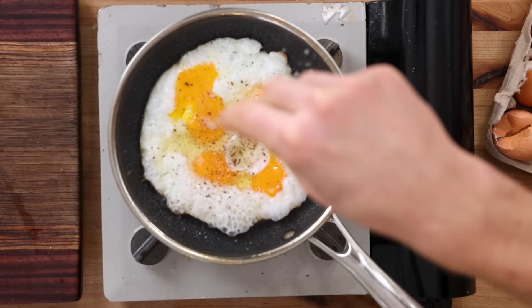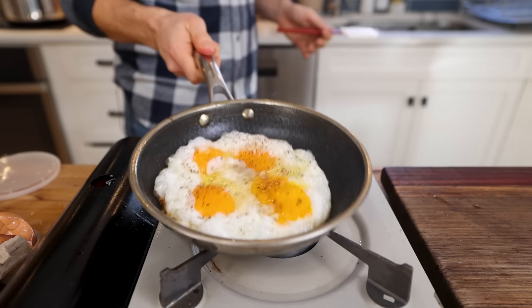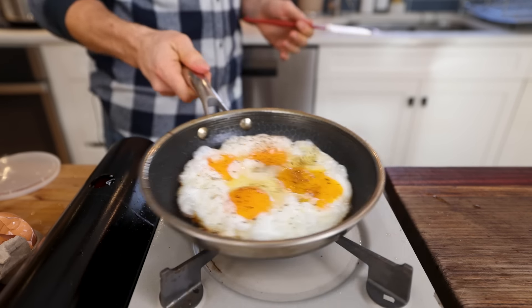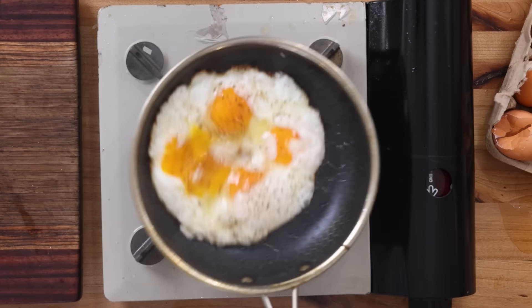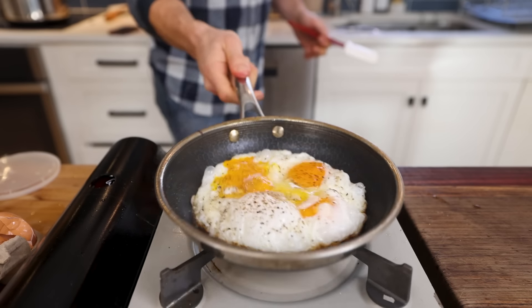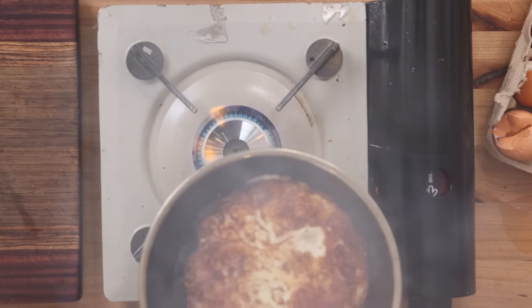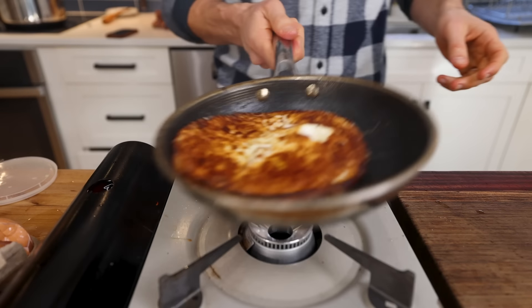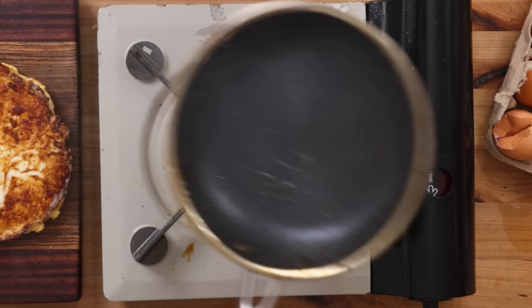Look at that — crispy, but not sticking. Very careful here for the flip. Wow — that is like a glass egg. You don't want to completely cook through everything so those eggs stay jammy, so I'll get that off.